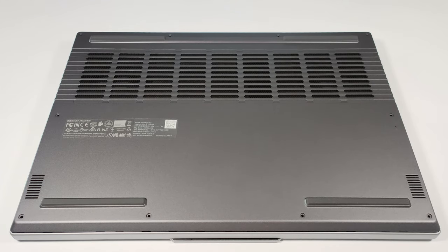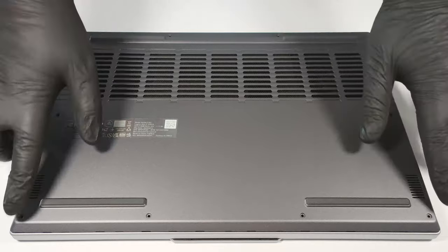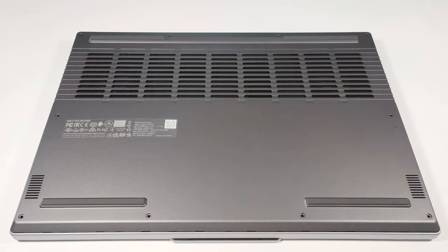Hello, this is Nick from Laptop Media, and today we will show you how to open the 8th Gen Lenovo Legion Slim 5i. To remove the bottom plate, you have to unscrew 10 Phillips head screws and then you can pop up the bottom panel with the aid of a plastic tool.